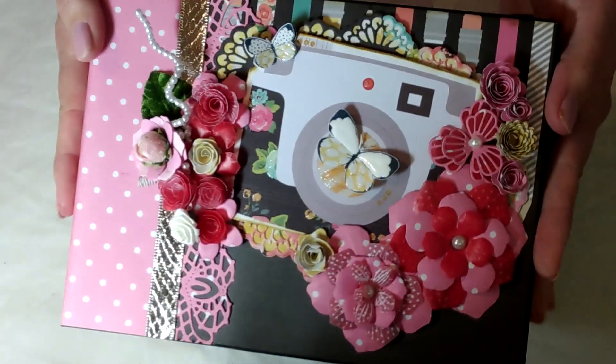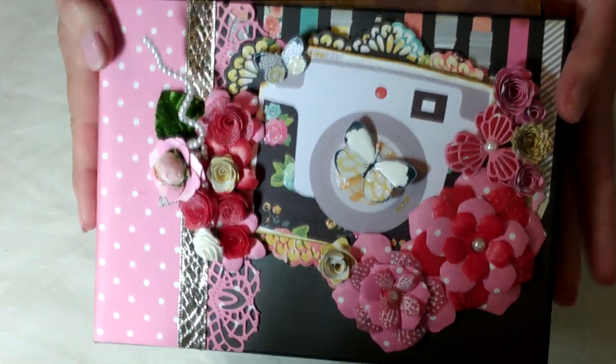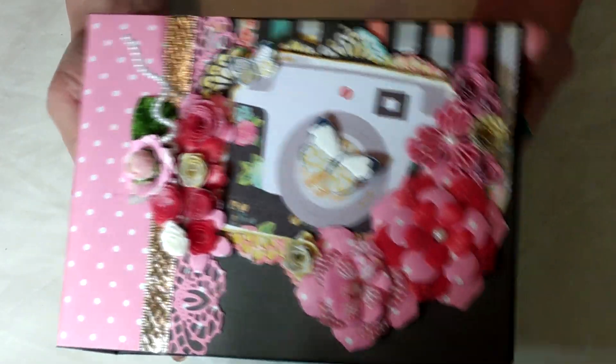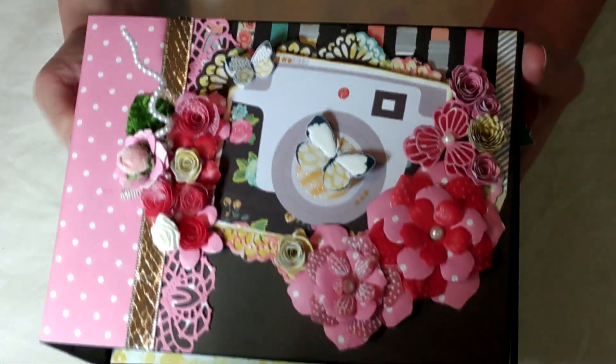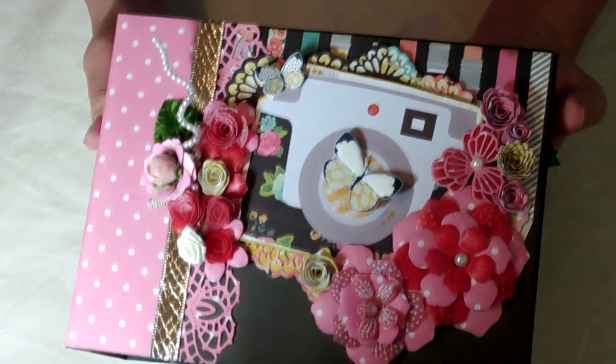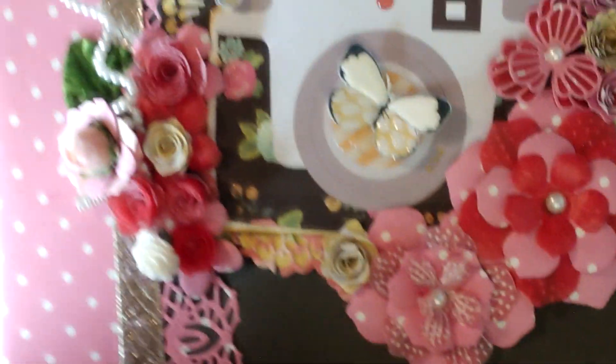I'm going to walk you through it. This was so much fun to make. I'm super excited about this mini album because I wanted to showcase all of the different elements I'm able to put into a mini album as far as whimsy. This is a fun mini album where you can store all of your happy memories.